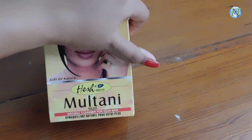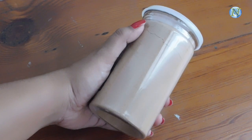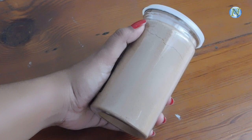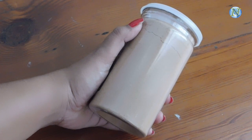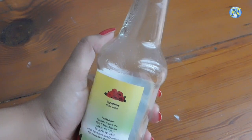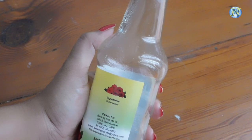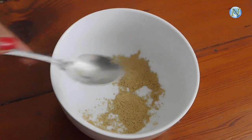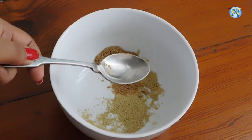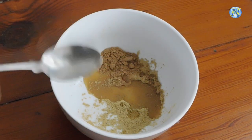The first ingredient is multani mitti or fuller's earth. Secondly we need sandalwood powder, or you can use sandalwood paste — make sure you are making the paste using rose water only. Last but not least, rose water. If you have extremely dry skin then use milk instead of rose water. I'm taking one teaspoon fuller's earth, one teaspoon sandalwood powder, and I'm going to make a fine paste using rose water.